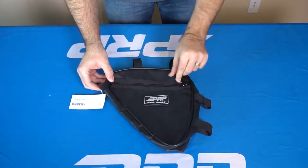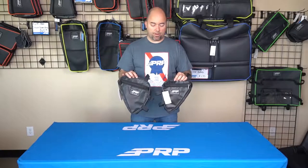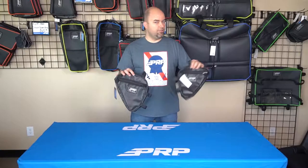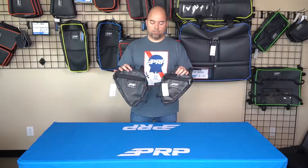Just be aware that they are left and right, so when you're ordering, make sure you have the correct side for the area you're placing it in. The quick rule of thumb is that they point outward — so if it's pointing out to your left or pointing out to your right, that's what you're looking for. Those are the truss bags from PRP — check them out on PRP.com.